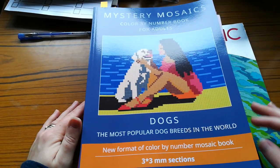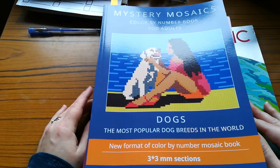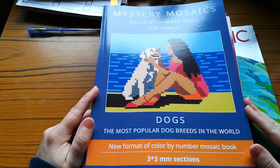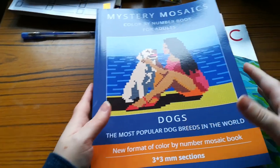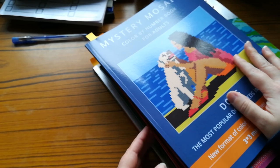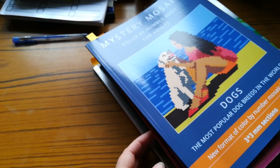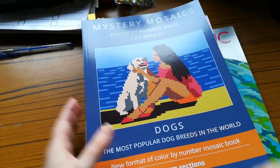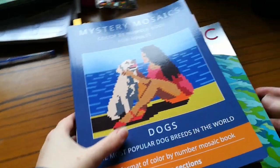Hi guys, welcome back to The Stitching Colorist with Shelly Lewis. Today's video is going to be my finished coloring pictures for the month of January. These are not all the books I've actually colored in — I have colored in two other books and completed a book, but because of the new YouTube and copyright law regulations, I won't be able to include those in this video.